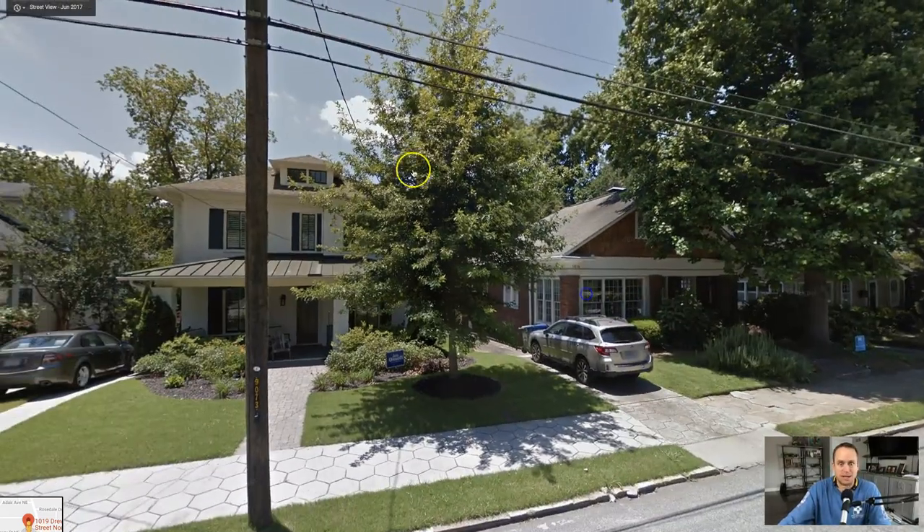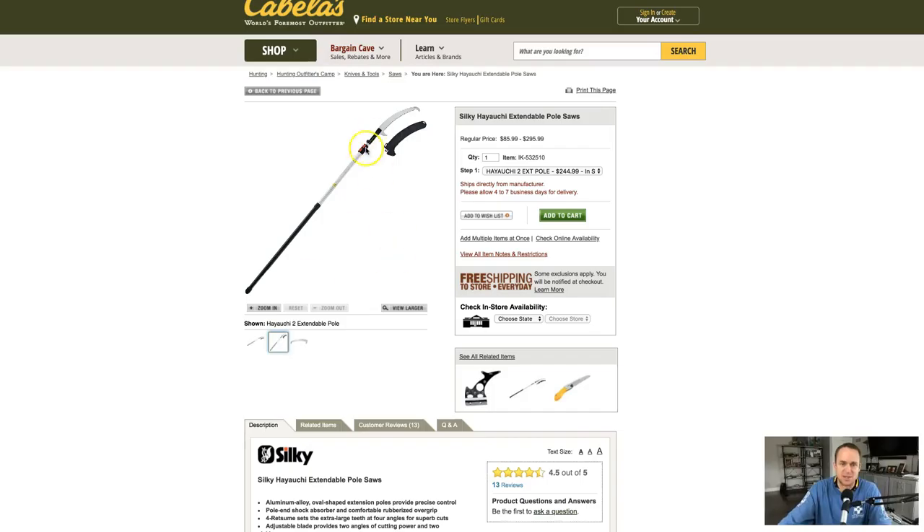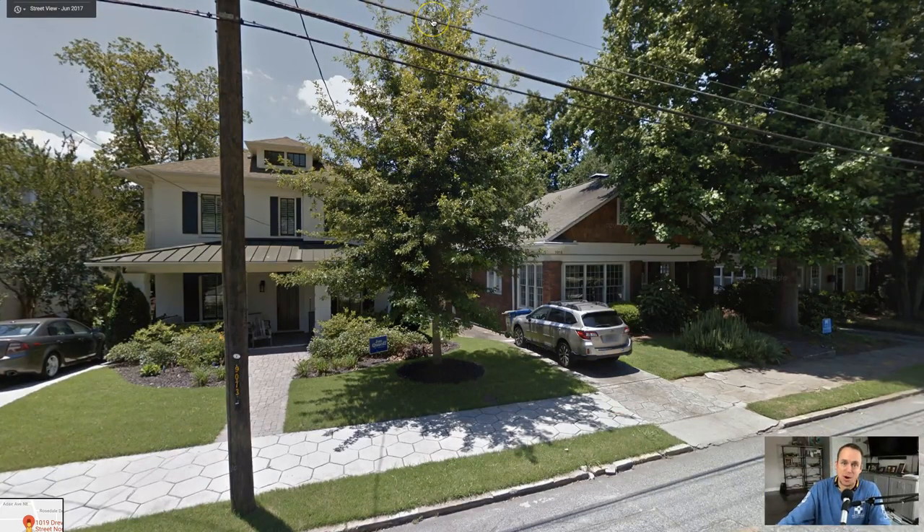Whatever you do, do not climb on a ladder — unless you're tied in. Obviously you have a power line in there; be careful with that, especially since that Silky Hiuchi is non-insulated. This Corona is 220 and does have insulation on it, but you don't want to be cutting it — that'll kill you.